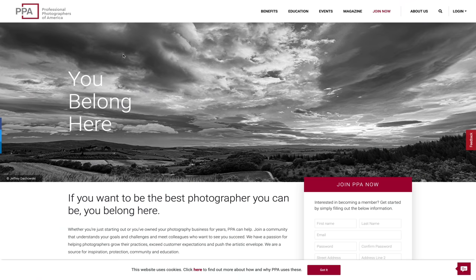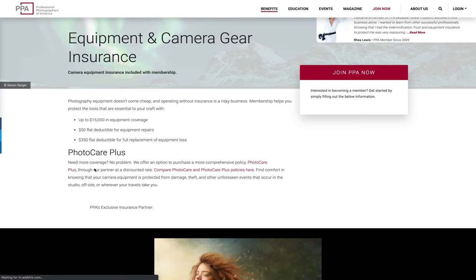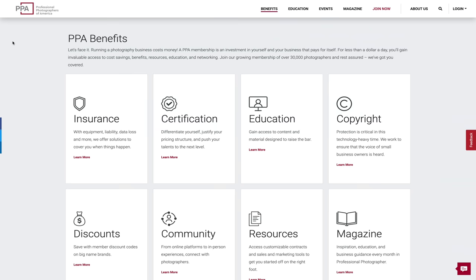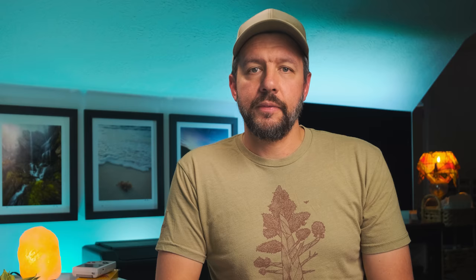I just want to take a quick moment and thank the sponsor of this week's video — Professional Photographers of America, or PPA. Their main attraction for me was their simple and straightforward approach to insuring camera gear. They offer $15,000 worth of gear insurance with a flat deductible of $350, a deductible of only $50 for repairs, data recovery services in the event of a hard drive failure, and customizable legal contracts for your business. Check out the link in the description for more information and $25 off your PPA membership today.